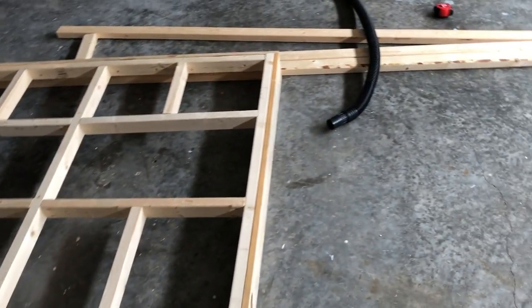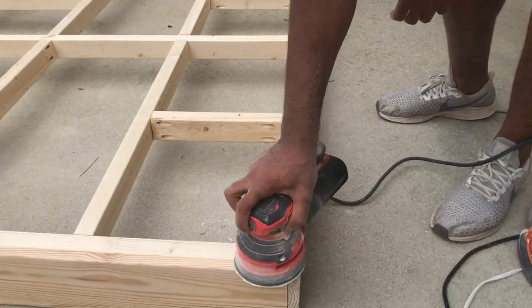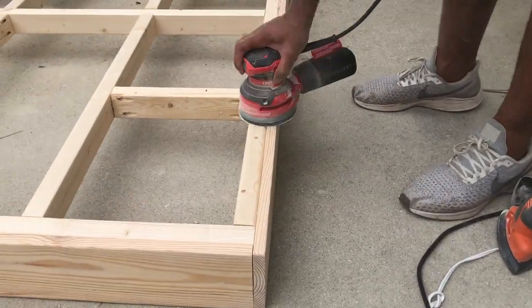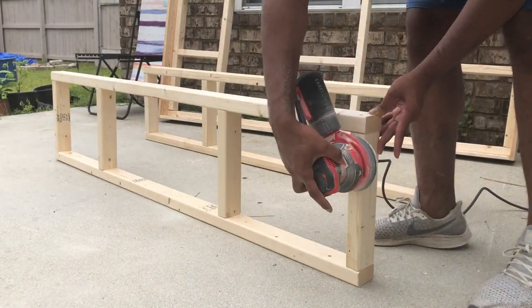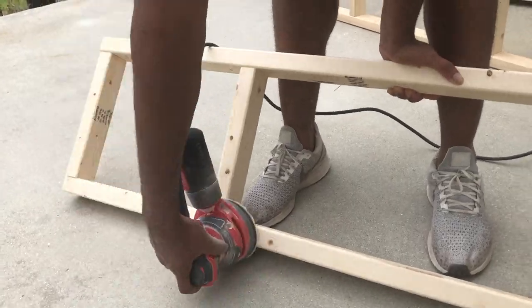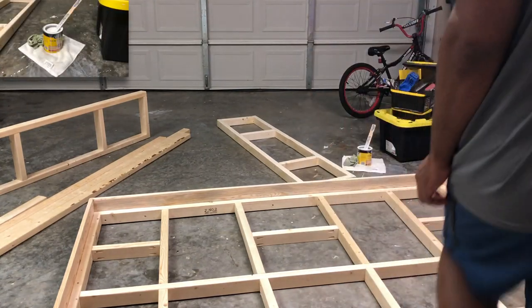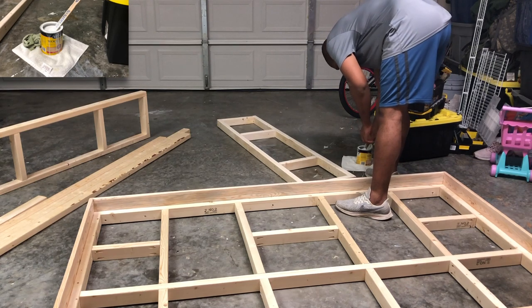Next thing we're going to do is sand down the frame because there are some rough spots on there and I want to make sure it's all smooth. We're going to add a little bit of paint stain to it, which enhances the wood grain and makes it look way better.